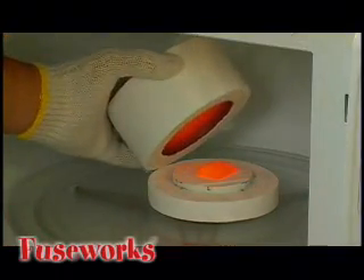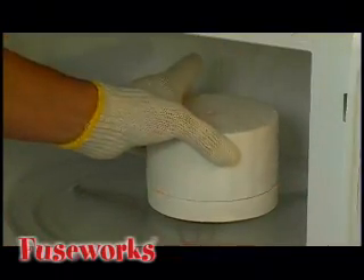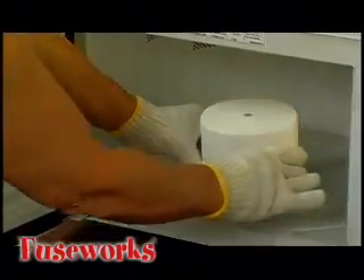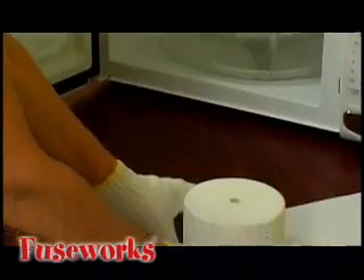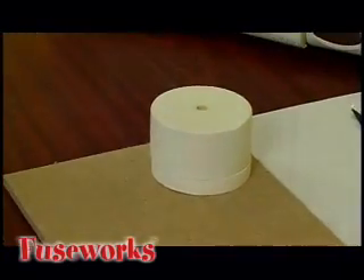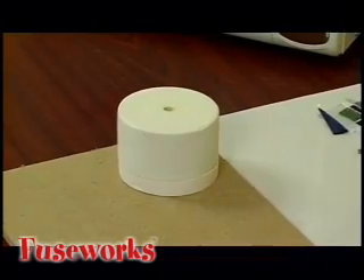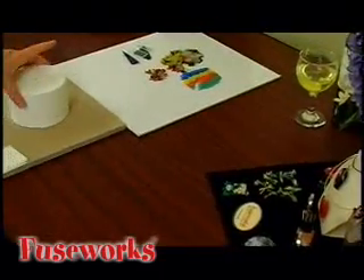When the time has expired, use your Fusework hot mitts to lift the lid and peek inside. Your glass should be fused, displaying nice rounded corners and edges. Return the lid to the base and remove it from the microwave.